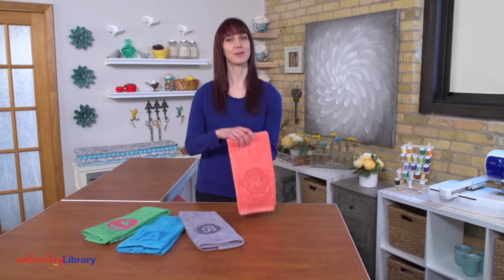Hi, Caitlin here with Embroidery Library. Embossed embroidery adds a fun, textured look to towels, blankets and more. I'll show you how it's done.